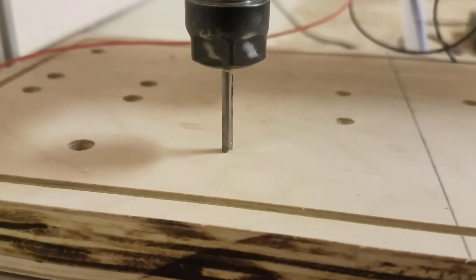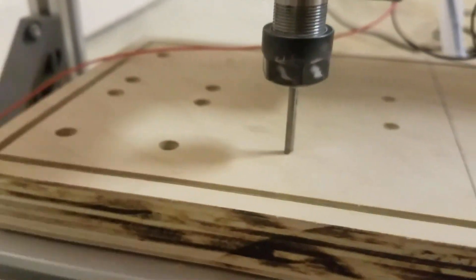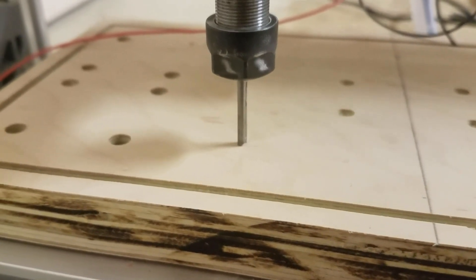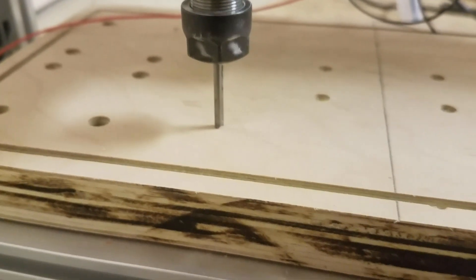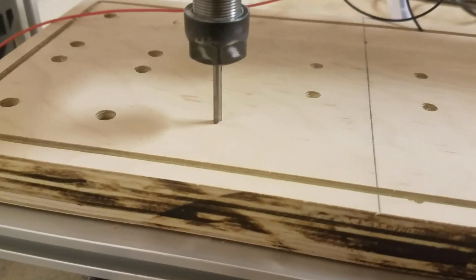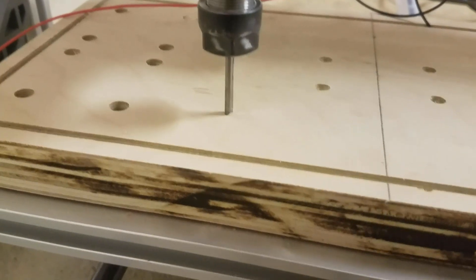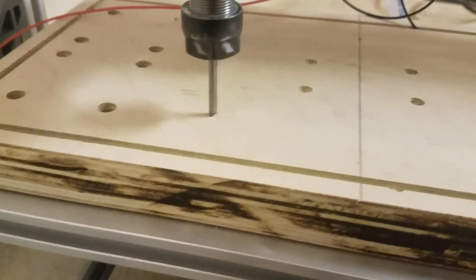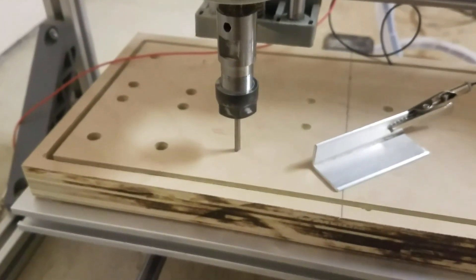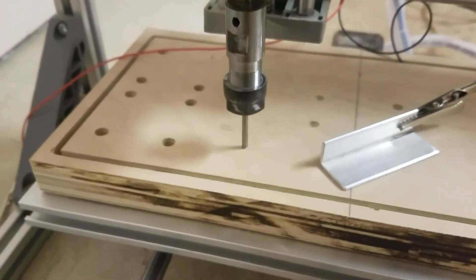You can use this function not only to set up the stock every time, but also for tool changes. When you're doing more complicated engraving like 2.5D pictures, you can't always use just one type of tool. With this probe setup, whenever you change tools you can re-probe the tip height and do a lot more beautiful, detailed work.